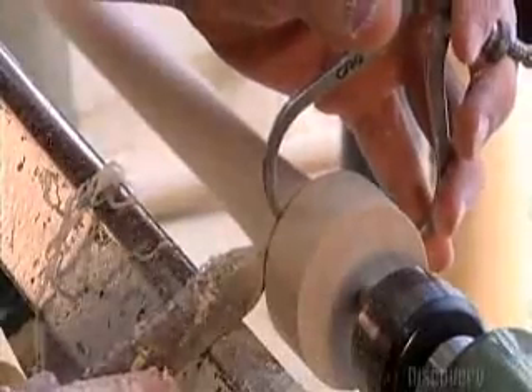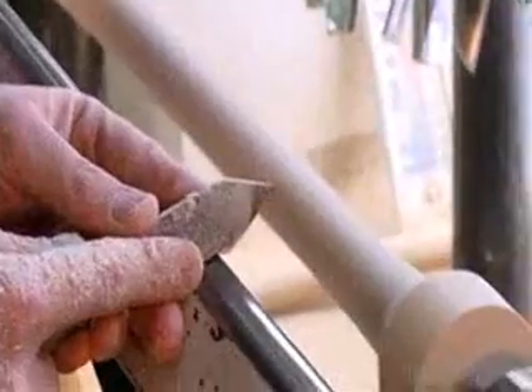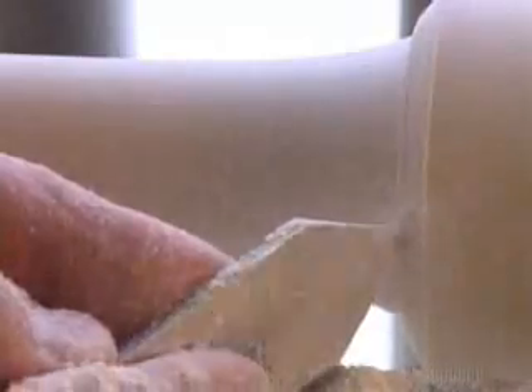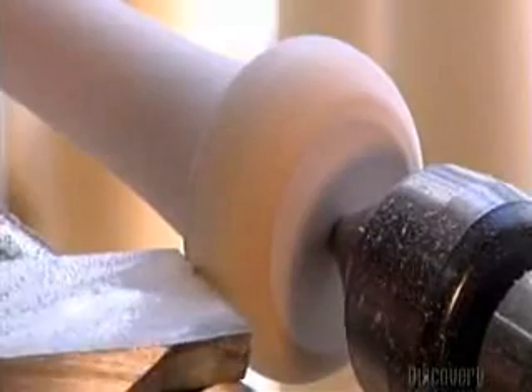Again, he measures as he cuts to make sure the diameter is just right. Using the skew chisel, he shapes the slope of the bat, repeatedly checking with the caliper to make sure it meets specifications. He slims down the handle a little more. Then he angles the top of the knob with the chisel.